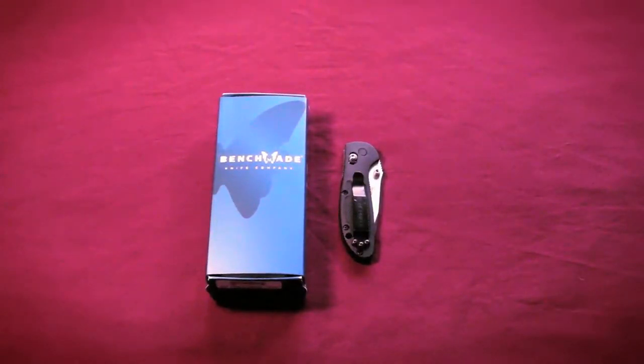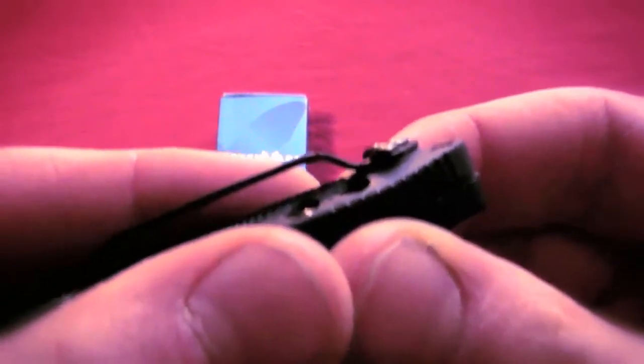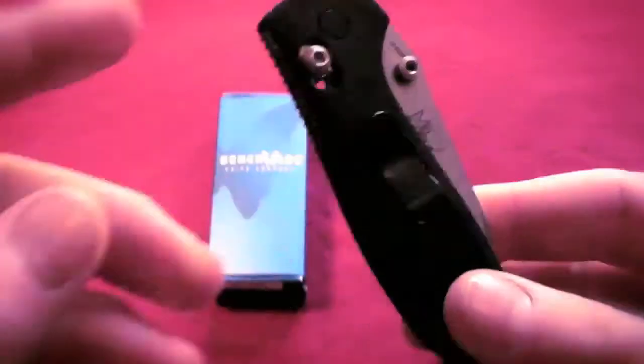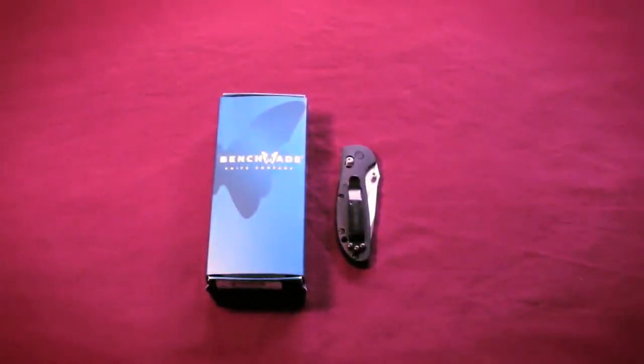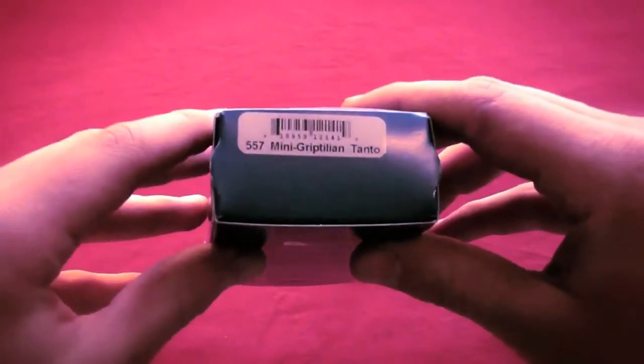Weight is 2.67 ounces, so it's a very light knife — kind of just hides itself in that pocket. With the pocket clip, you can see it rides fairly deep in that pocket. You probably have about that much sticking above the lip of your pocket, so it's pretty concealed. Overall length is 6.78 inches. Closed length would be 3.87 inches. It's a blue class — Benchmade blue class — so you're looking at great quality.